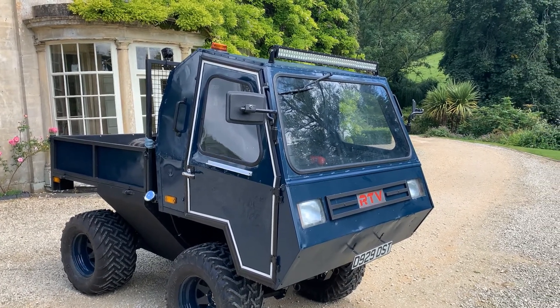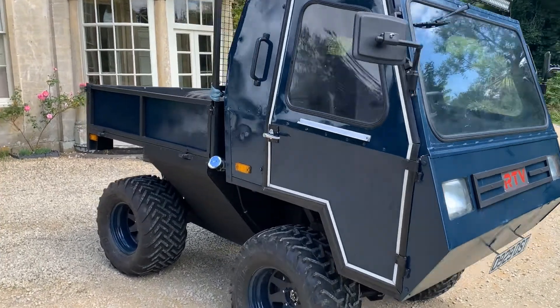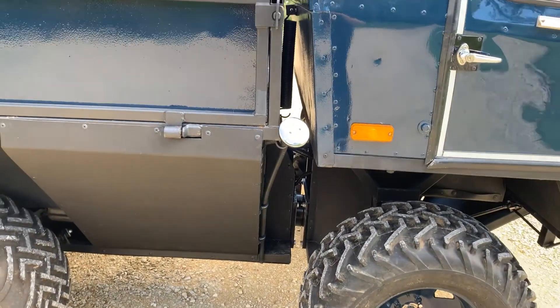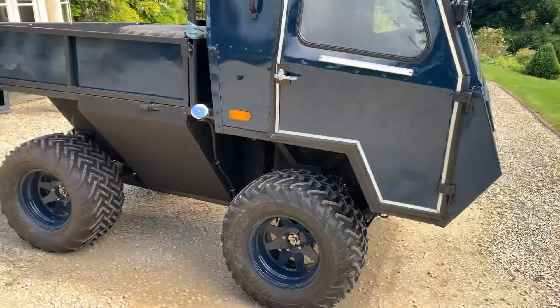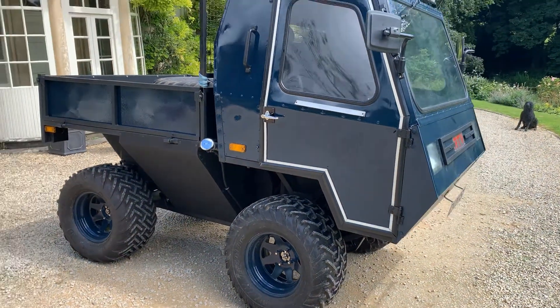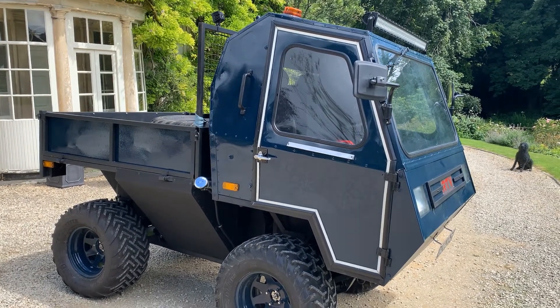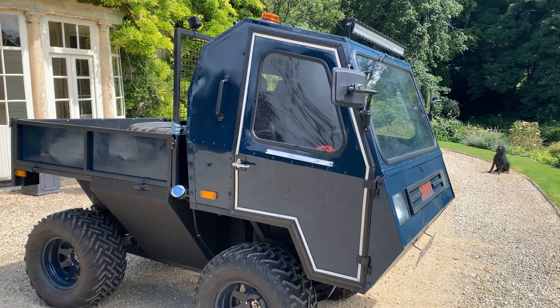I don't know if it's two or four-wheel drive in fairness. I think it's two-wheel drive because it is articulated on the body there, but it could be four-wheel drive — I'll have to look it up, so correct me if I'm wrong. But yeah, it's basically A-series running gear under the skin and I think they didn't make very many of these — I think about 25 in existence.